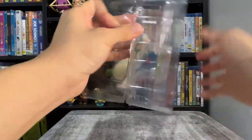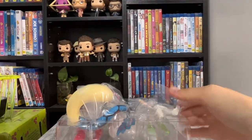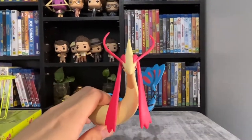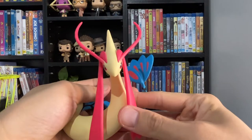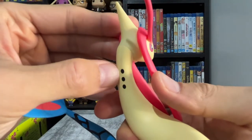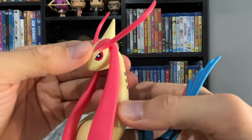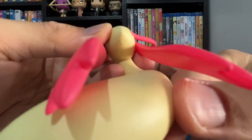The box comes in three layers. Here's my Milotic out of the box — the colors are really vibrant. The figure is pretty simple but it's accurate. There are three black dots on each side; I wonder what those are supposed to be. The hair part keeps falling off — I really don't like when they have separate parts that keep falling off, so I end up gluing them with super glue.